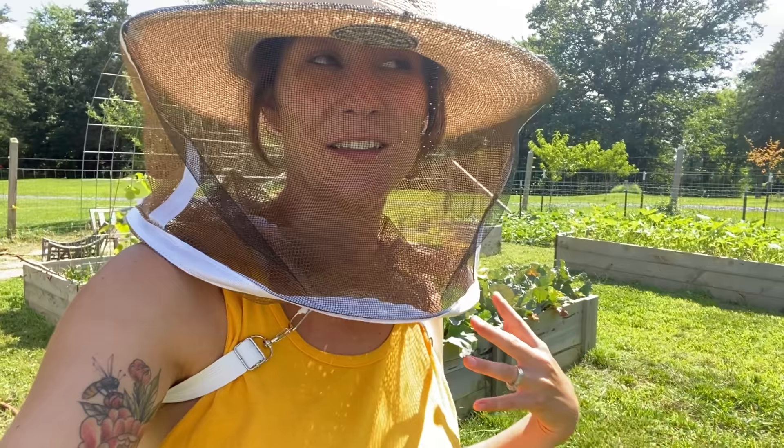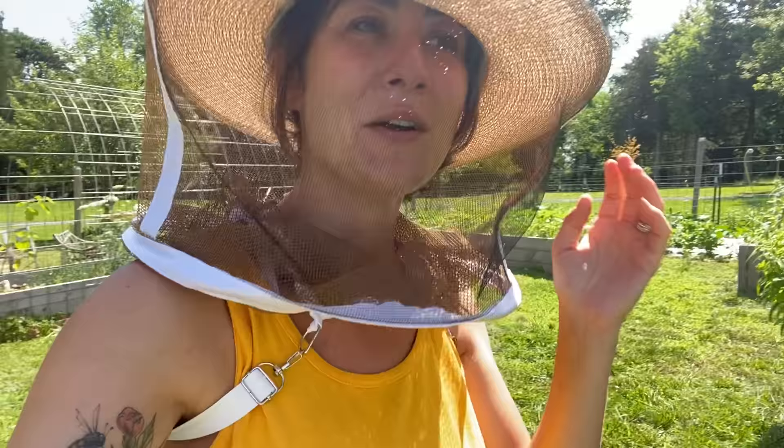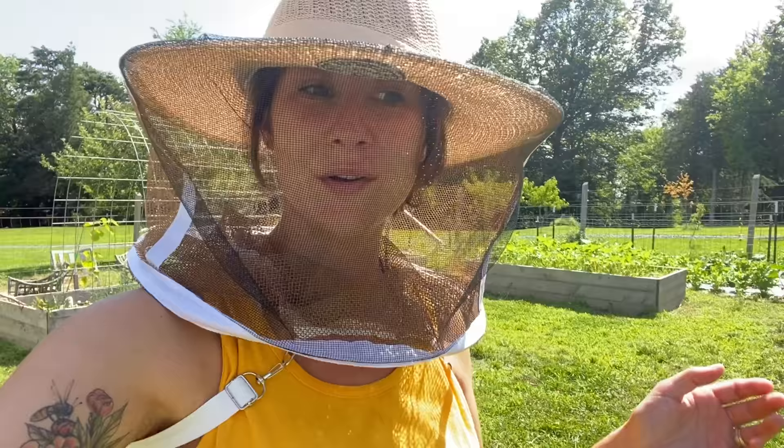Hey guys, Kaylee here and welcome back to the Honeystead. If you guys are new to my channel, I want to take the time and welcome you to what we have going on. It's a little bit of a hodgepodge — we do gardening, we do beekeeping, we do swarm catching, we do woodworking, we do homesteading, and we take you guys with us along the way. Welcome all the new.